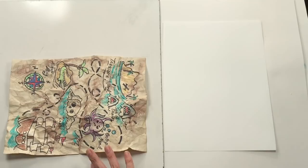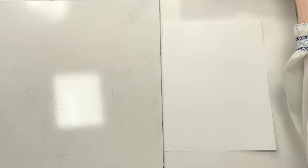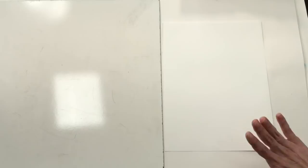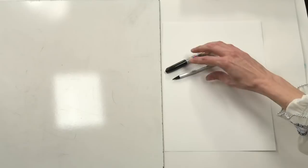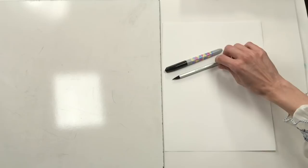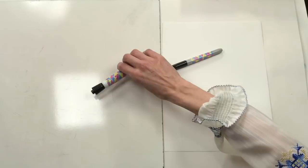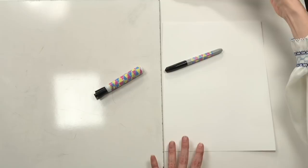You'll notice I have my dry erase board out. You might want to have two pieces of paper - one to practice on and one for your permanent ideas. If you don't want that extra step, just dive right in. You can draw with a pencil so you can erase, or with a permanent marker. When you're finished drawing with pencil, you'll probably want to trace over your lines with a permanent marker.